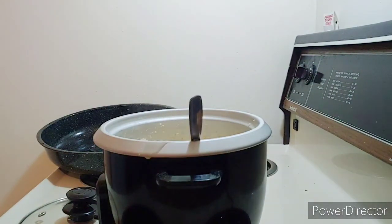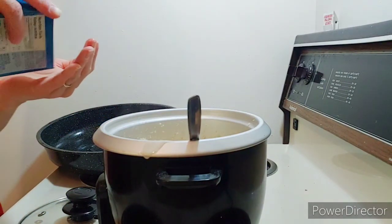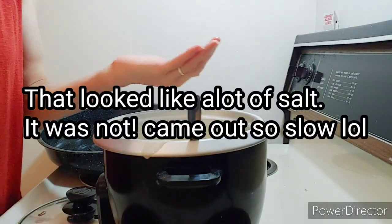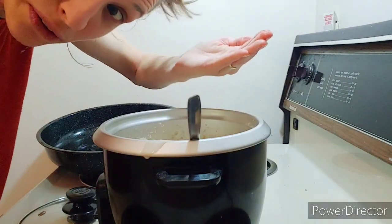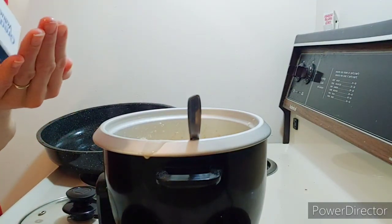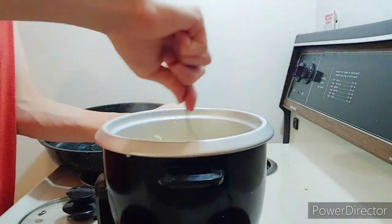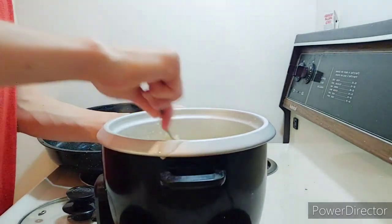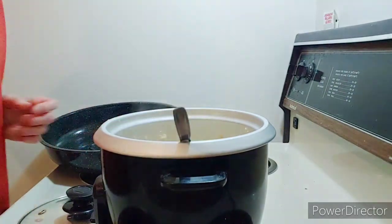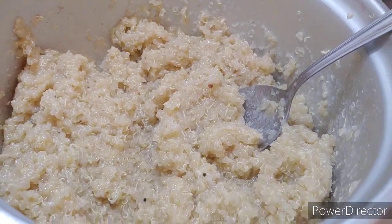Then I'm going to add some normal table salt. This is a very easy recipe for anyone that doesn't know how to cook — I don't know how to cook and I don't like to cook, and this is super easy. You just add in a little bit of salt, stir it around, add pepper if you want, and there you go — simple quinoa.